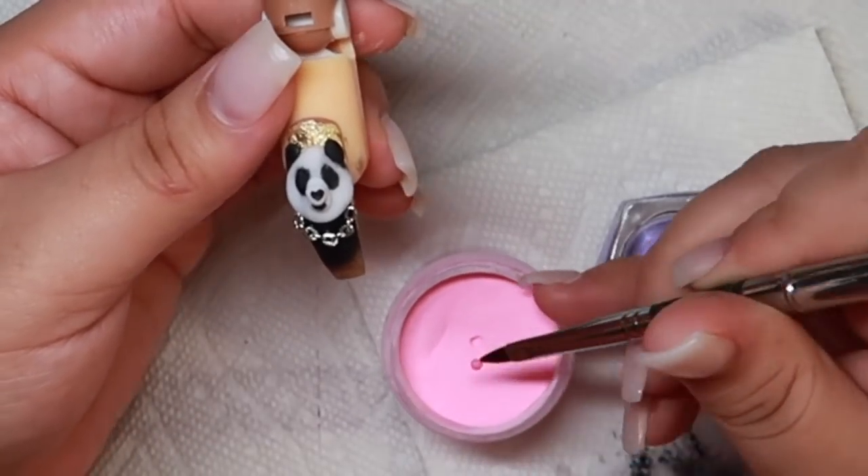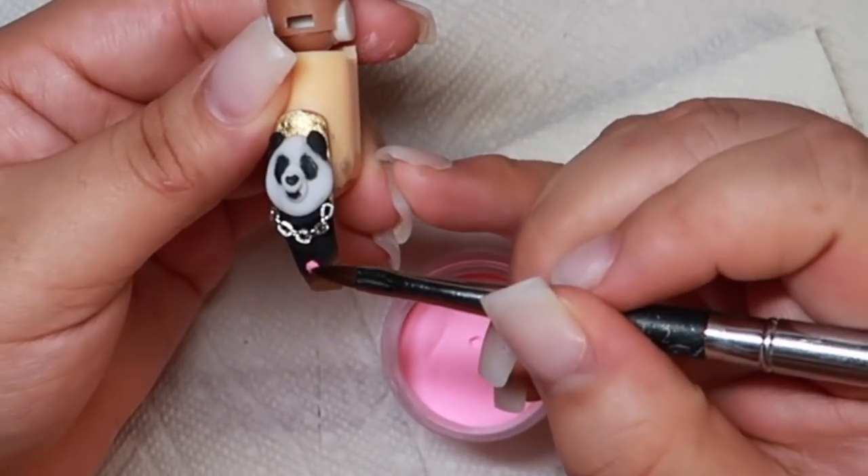I will now be going in with this really pretty pink that I have and I'm going to create 3D flowers.